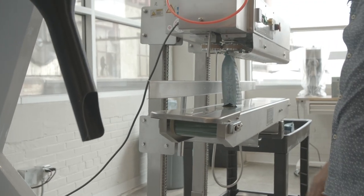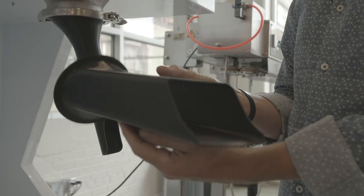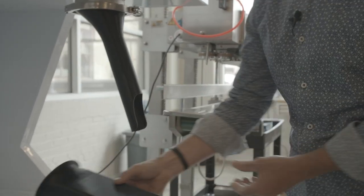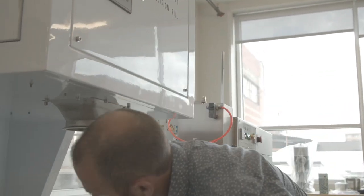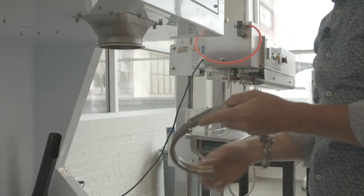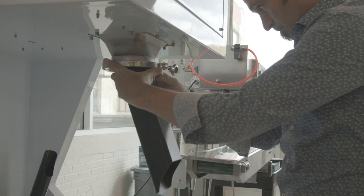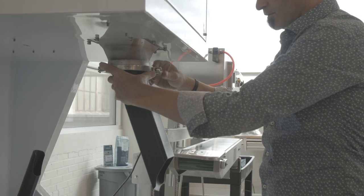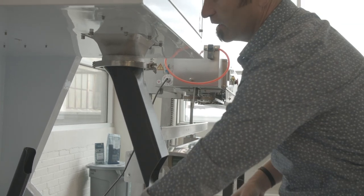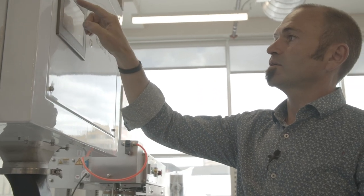We're going to show you the larger bags. So we're going to fill a one kilo bag. This head was made for the one kilo bag. You can quickly just pull this off, store that away, and you have a filler head for the one kilo bag. We'll just pull our recipe for the one kilo bag.